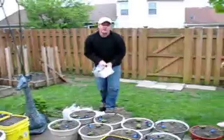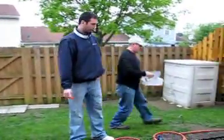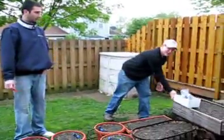That guy who I installed the thing for — the sump pump party — he turned it on last night and filled up all 990 gallons.